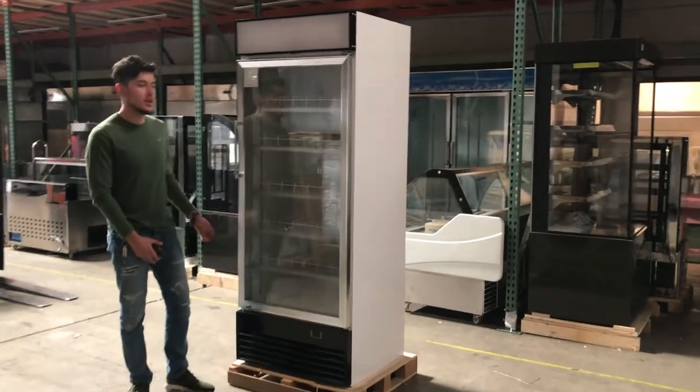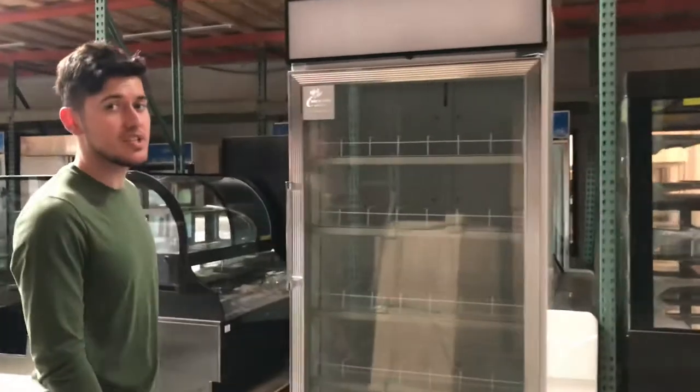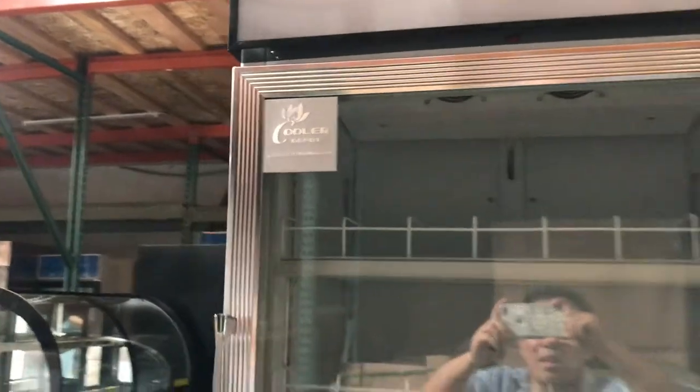Today we're going to demonstrate our brand new one glass door bottle coolers. The brand on this unit is our own brand called Cooler Depot. You can take a look at the logo right here in the top left corner.